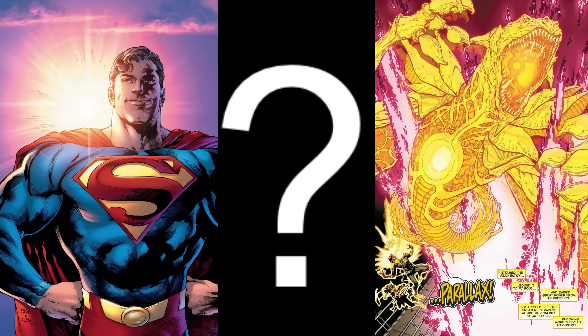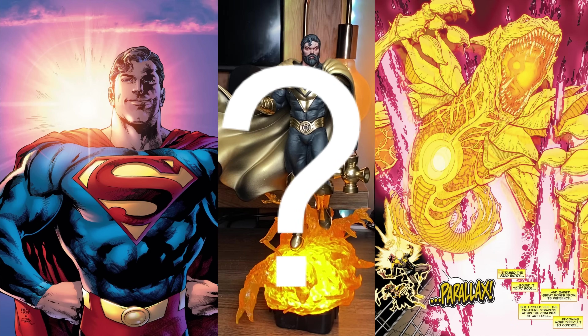What do you get when you cross this happy man and some yellow fearful stuff from outer space? That's right, I don't know either. My name is your dad, this is Ground Effected, and in this video we're going to be painting Yellow Lantern Superman from Suka Zubirjubir.